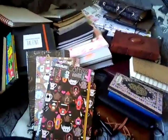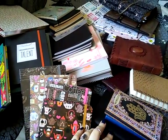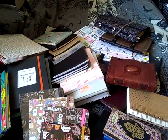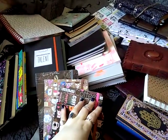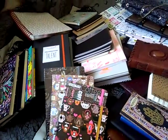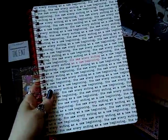Hi everyone, it's Paperwarm and today I'm going to make an empty journal collection video because I didn't upload any on this channel yet. I'm kind of unprepared like always, in a sense that I don't know where I got some journals from, but whatever, it doesn't matter.